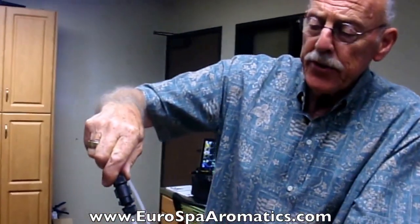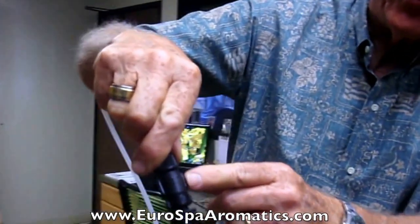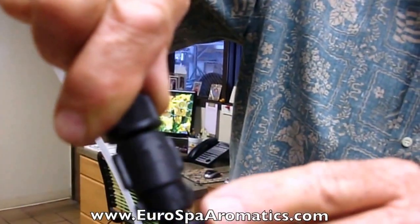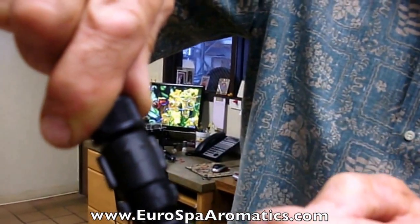On the outside of the check valve are embossed arrows. It's very important that these arrows, just like the bullet valve cartridges, go in the direction of the oil flow.